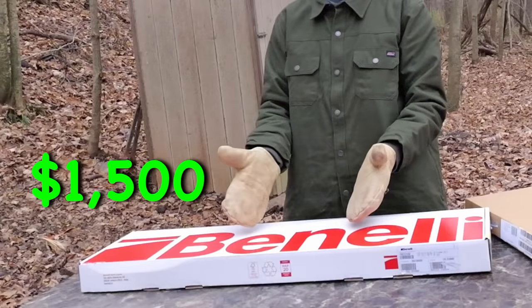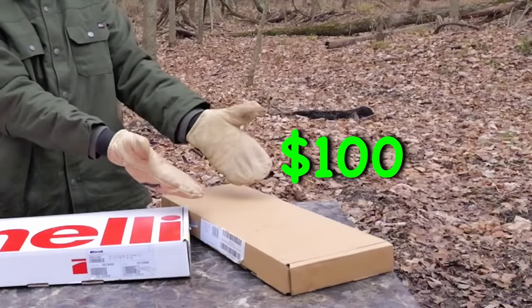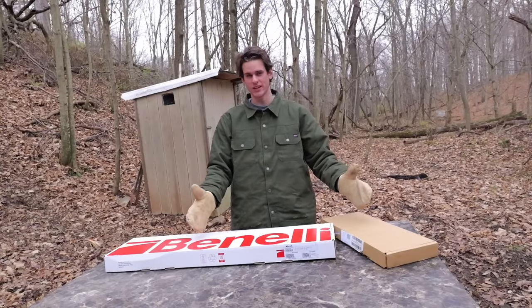In this video, I'm going to be hunting with a $1,500 shotgun and a $100 shotgun. Let's go ahead and unbox these guns and see what they look like.